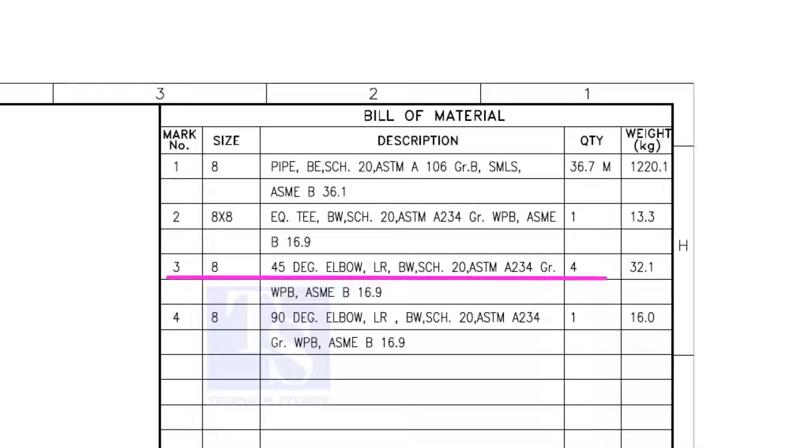Item number 3 is a 45-degree long radius elbow. Note that there are 4 numbers of 45-degree elbows. Item number 4 is a 90-degree long radius elbow, and the quantity is 1.